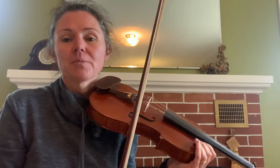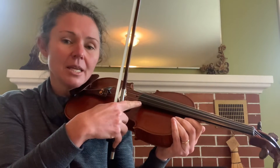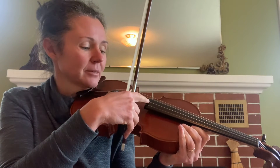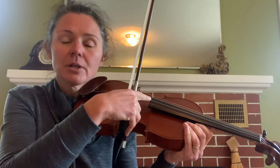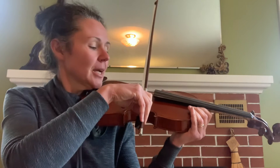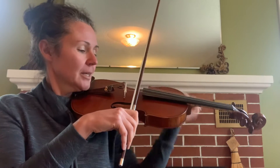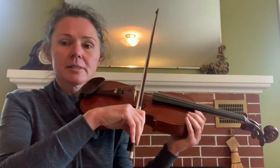Let's try playing some long notes, starting on the A string, which is the second string. Our strings are named E, A, D, and G. We will mostly play on the A string and the E string today. Place your bow on the sweet spot, and keep it in line like railway tracks — the bridge is one side of the railway track and the bow stick is the other side, always the same distance apart.